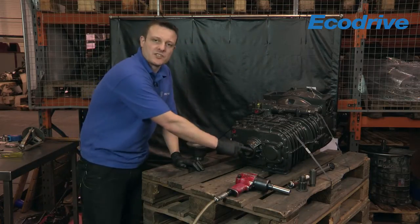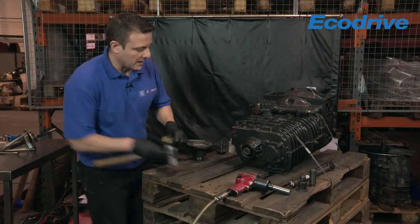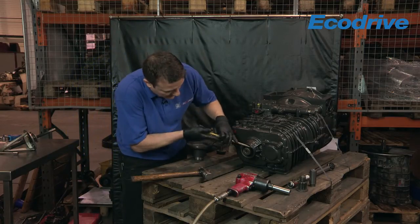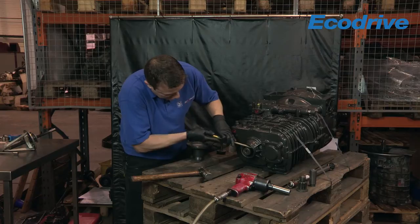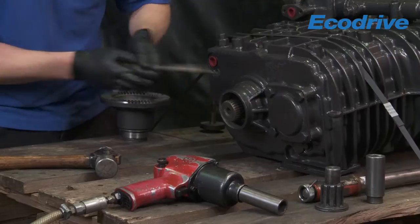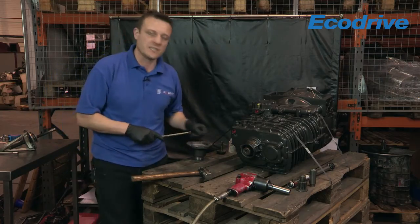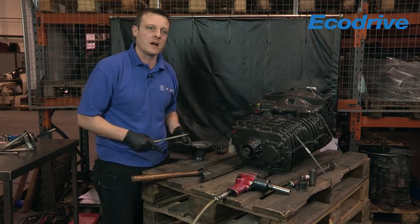Now what we need to do is remove this seal — the faulty seal. This is done by getting a screwdriver. Sometimes you can flip them out. What you need to be careful of is not to damage the housing. That came out quite nicely. If they are tight, sometimes you need to get a screwdriver in behind and just flip behind it.